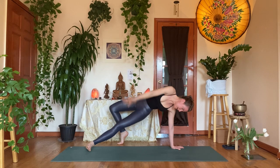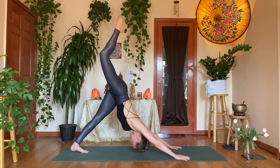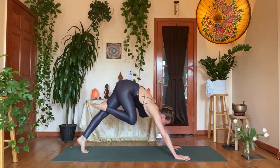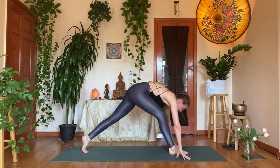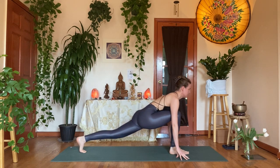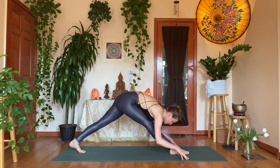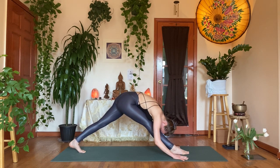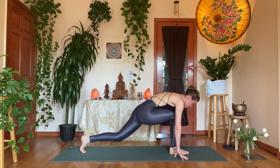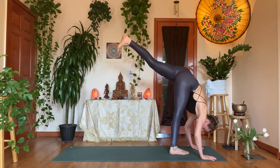Inhale, right arm up. Exhale, right hand down. Inhale, right leg up, dog split. Exhale, coil in the knee, step the right foot forward to lower lunge. Inhale, beam your heart forward, drive the left heel back. Exhale, bow it in over that right shin — modify pyramid. Inhale, re-bend, look forward. Exhale, drive into the right foot — let the left leg rise into standing split.